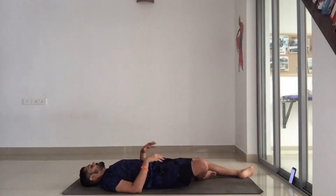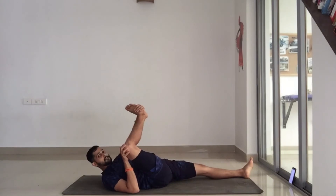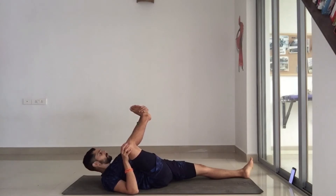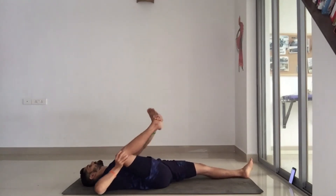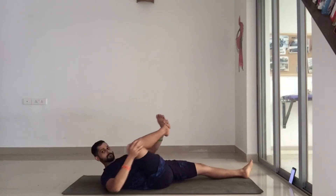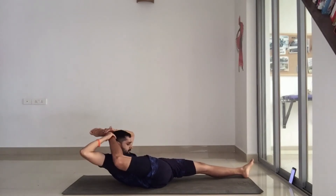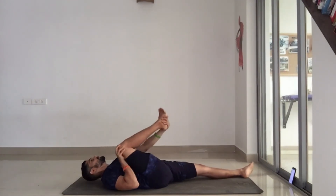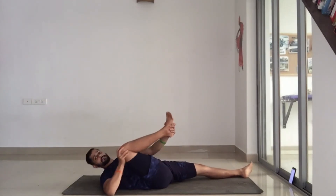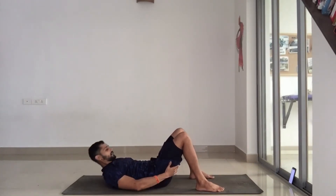That's good — take it down and do the same thing with the other side. Cradle your right knee with your right hand, pull your right ankle with your left hand, and just rock from side to side. If your hips are really open, you can even try to bring your hand to your head — that means you have excellent hip mobility. Don't worry if it's difficult, just keep rocking. That's good guys — nice opener for the hips.